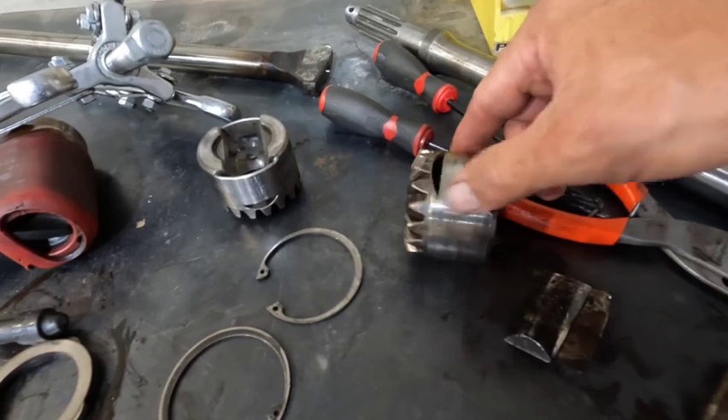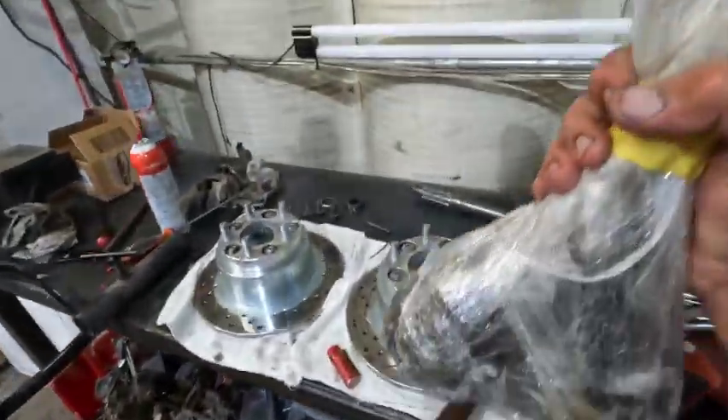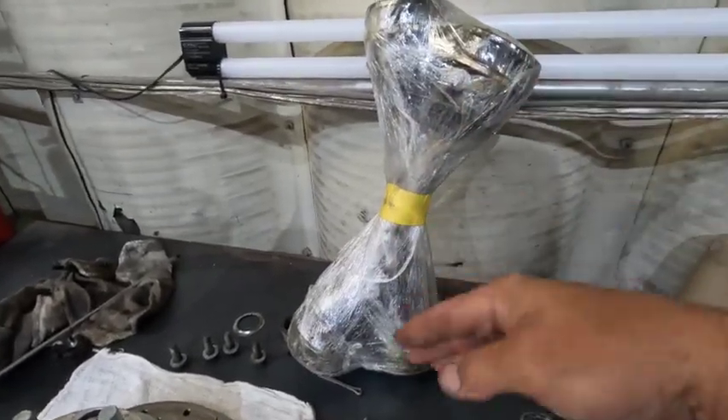Side gears break — they just get eaten up. Got a nice little crack right there going all across that side gear, and that axle has been chewed up to no end. These are my CVs but I need to go through and just rebuild them because they've been sitting on the shelf for a long time.